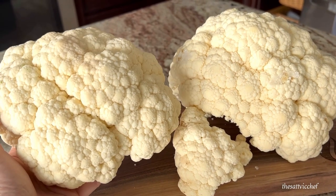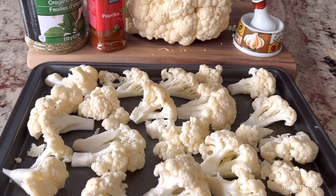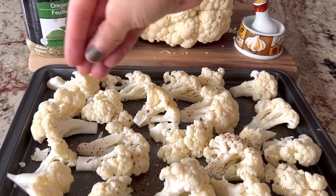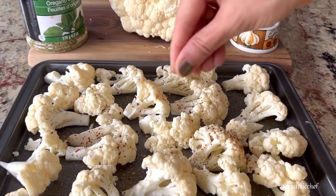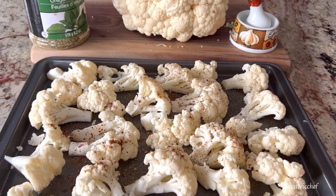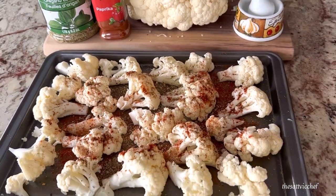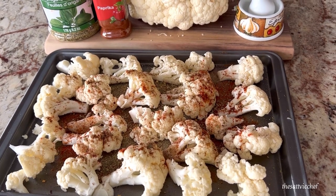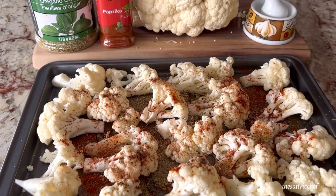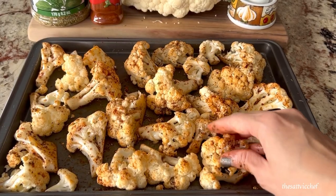Wash and dry two heads of cauliflower. Cut into small pieces and season with some salt to taste, chili flakes, dried basil, roasted cumin powder, paprika, oregano, and a pinch or two of black pepper powder. Drizzle a generous amount of olive oil and give it all a nice rub, making sure all the seasonings coat the cauliflower really well.